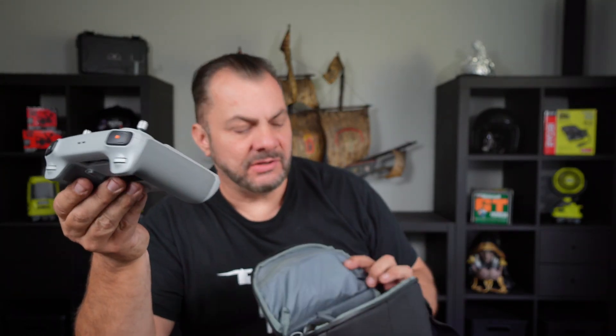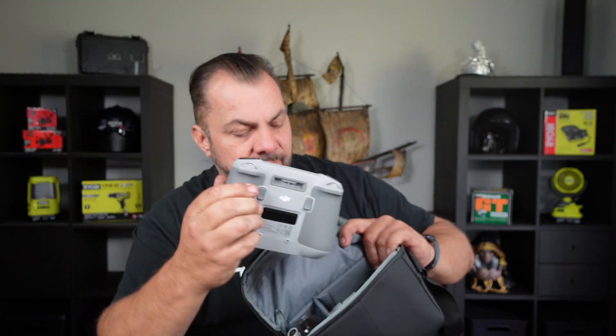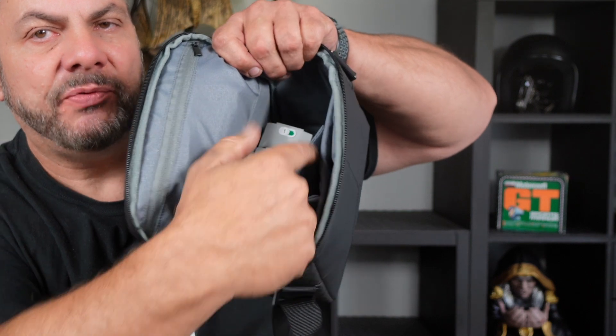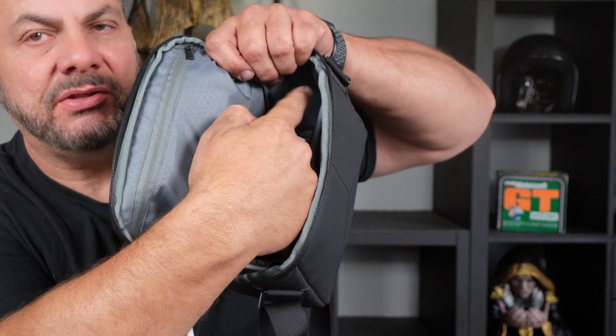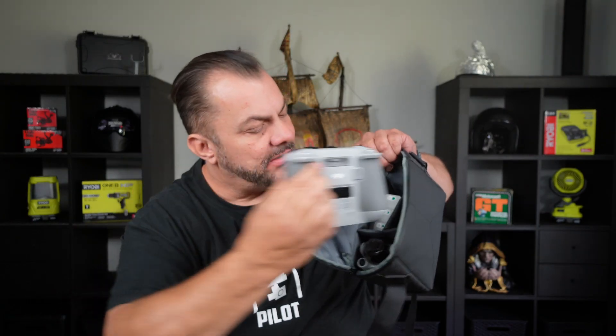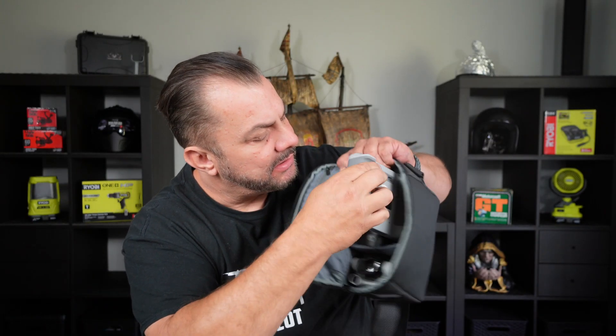Now we get our controller with the joysticks still attached for convenience. If you like you can take them off, but I just leave them on and that controller just slips into that space here with the joysticks in this empty void. So the controller is going in like that.